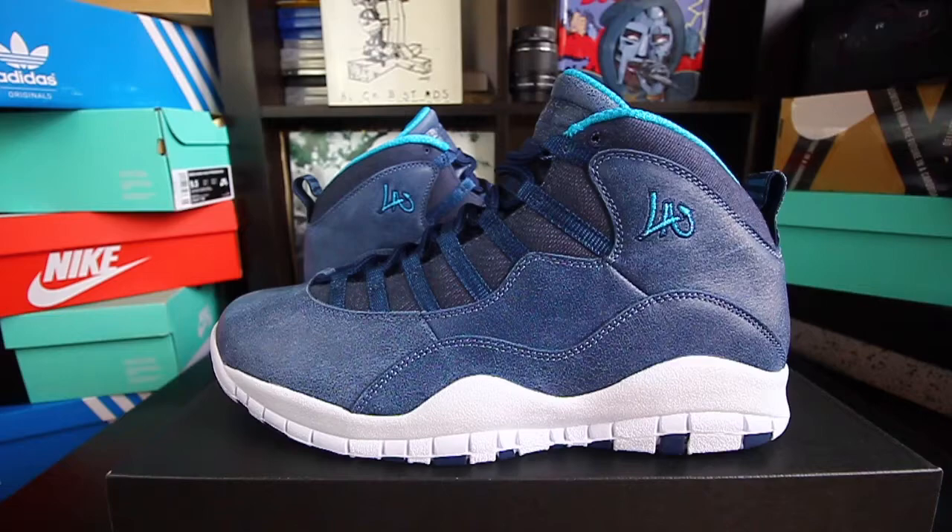Yo, what's good, it's your boy Warren Alexander coming at you with a sneaker review. Today we have the Jordan 10 Los Angeles edition. This is one of the best out of the Chicago sneaker packs to me.